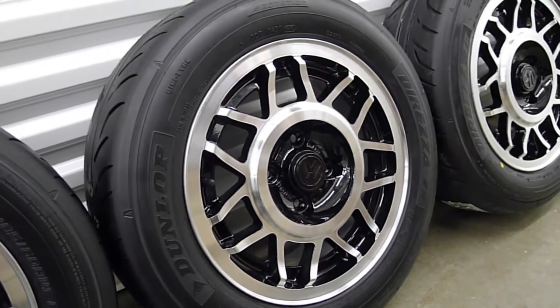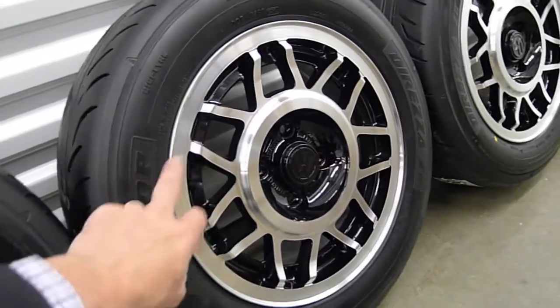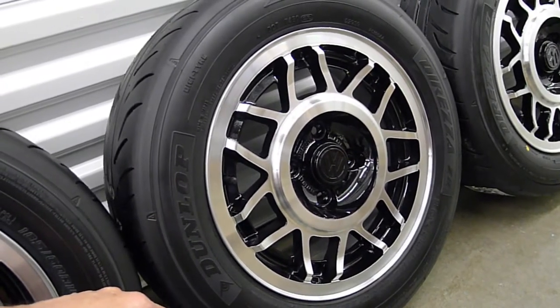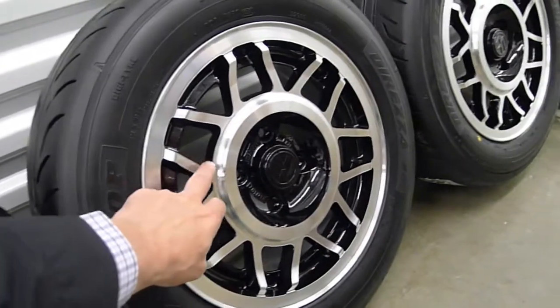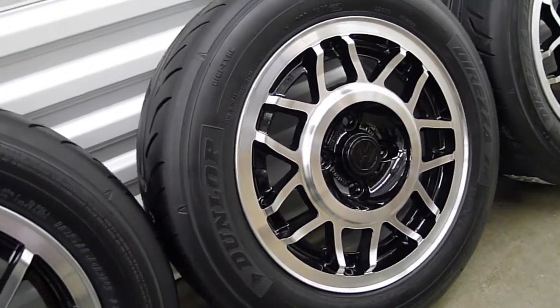The other thing that was a bit of a drag is that the original owner had rounded the edges off. He'd gone to a completely matte silver look — he'd sprayed them a silver color and rounded the edges off with a Dremel or something.